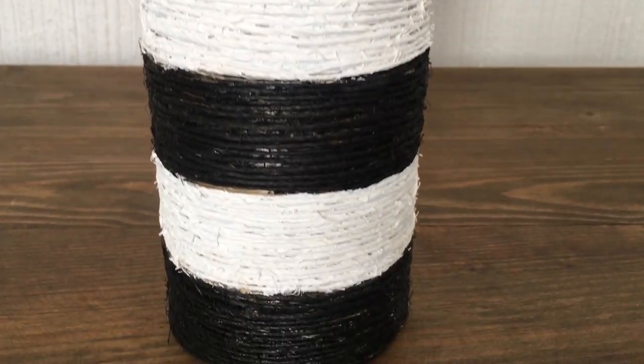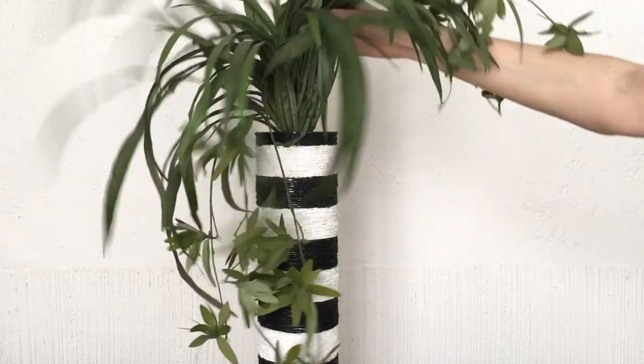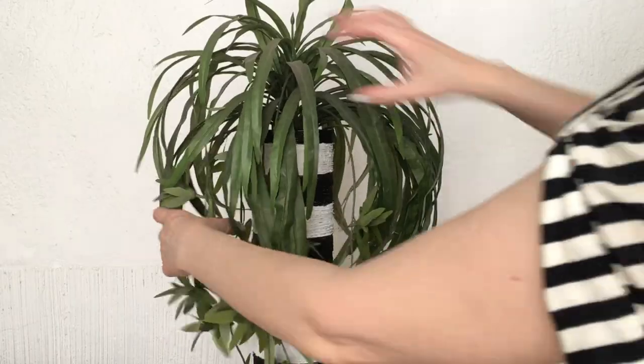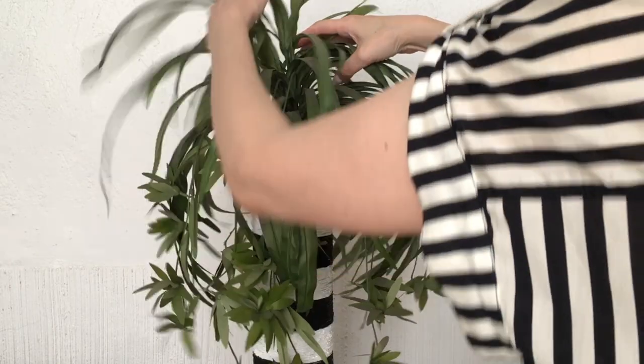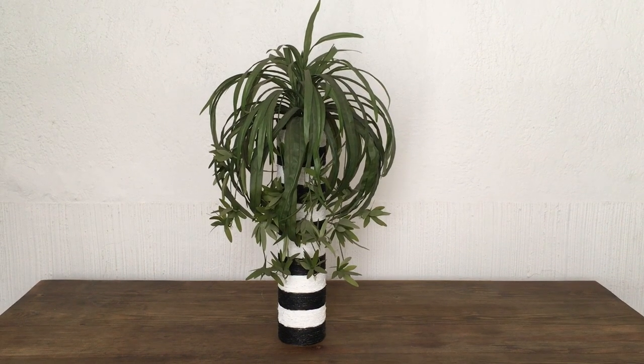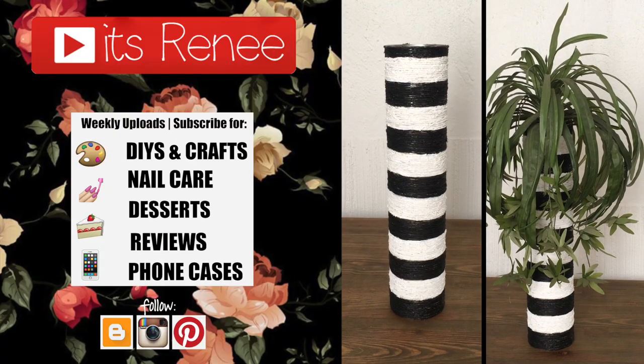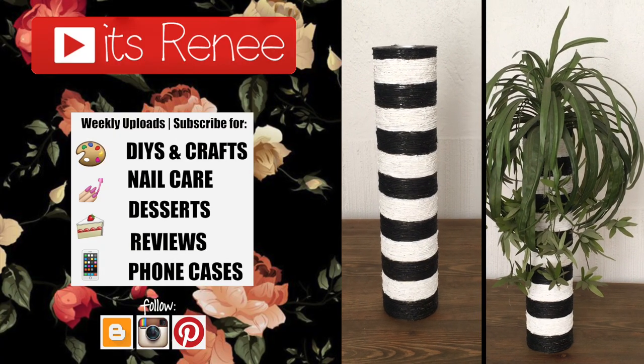I'm styling it with foam and a fake plant I bought a long time ago at Hobby Lobby — it's pretty affordable. I love it, and I don't think you can even tell these are empty coffee cans. If you liked this, give it a thumbs up, check out my other affordable home decor, and share it. Thanks so much for watching — talk to you later, take care, bye!